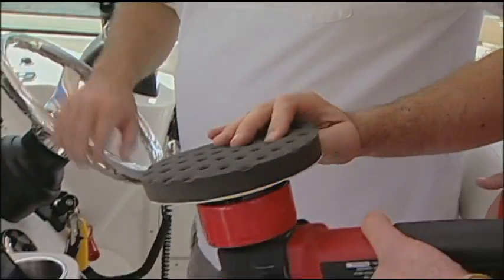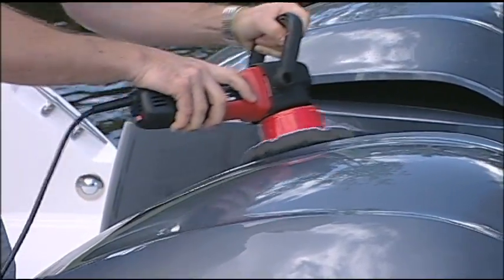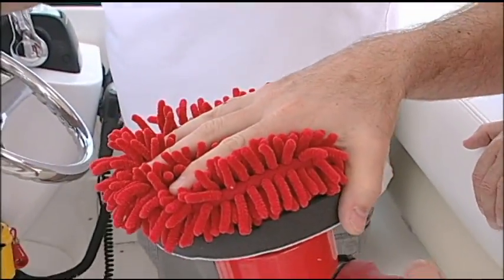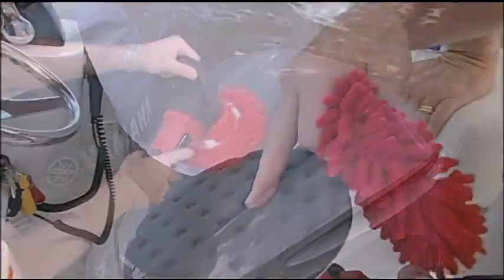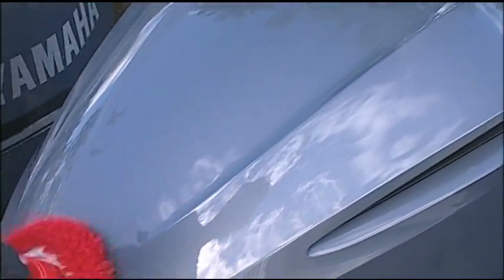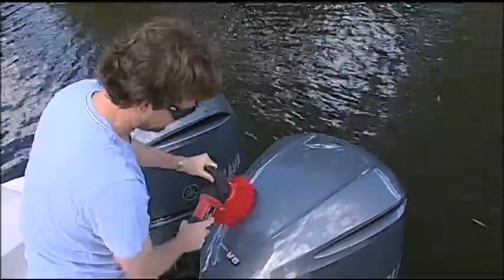Real simple. You start with your pro polish pad. You put your wax on here. You buff about a two square foot area. You get that nice haze. Instead of going and getting that beach towel and buffing out that haze, you snap this over the pro polish pad. This vapor barrier in here keeps the wet pad from going through here, and you use this to buff out that haze. As soon as you've done that, snap it off. Go wax your next area — back on, off, on, off. You're really speeding up the process.